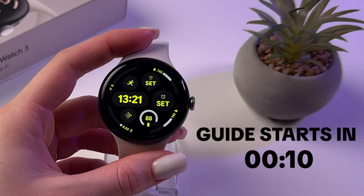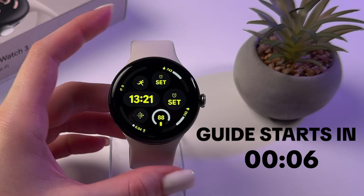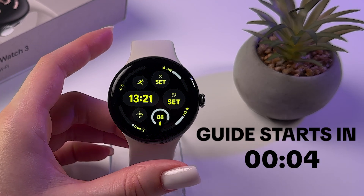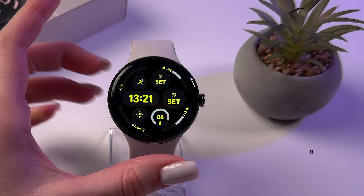Hi! If you want to use WhatsApp on your Google Pixel Watch 3, make sure that it is downloaded both on your phone and on your watch.